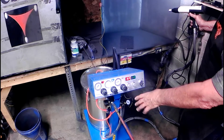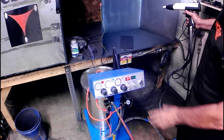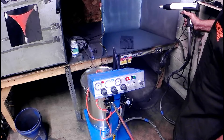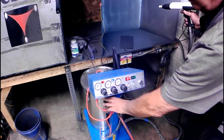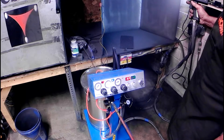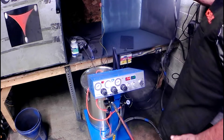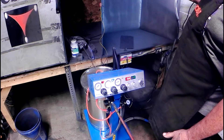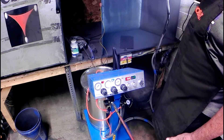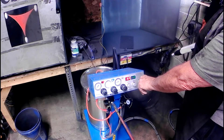I turned the bubbler all the way off and I'm running 50 PSI input. Screwing around with the bubbler setting didn't make too much difference at this point. This seems to be the right setting — it's working out pretty well. I really like the way it covers; it does a little bit of a spread block initially but then after that it's good. I think we've got things figured out.